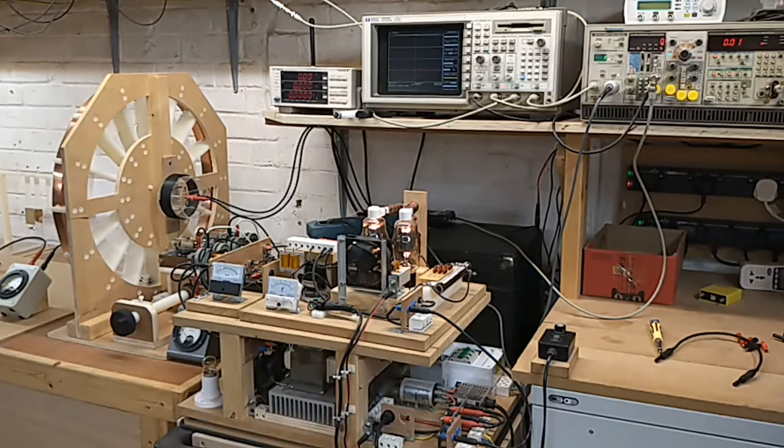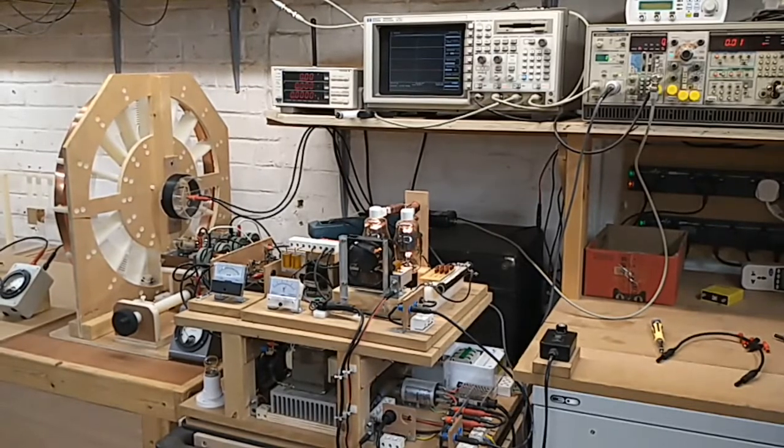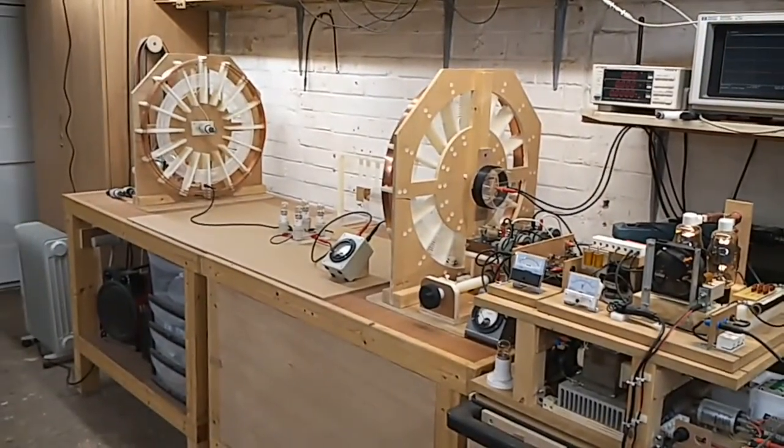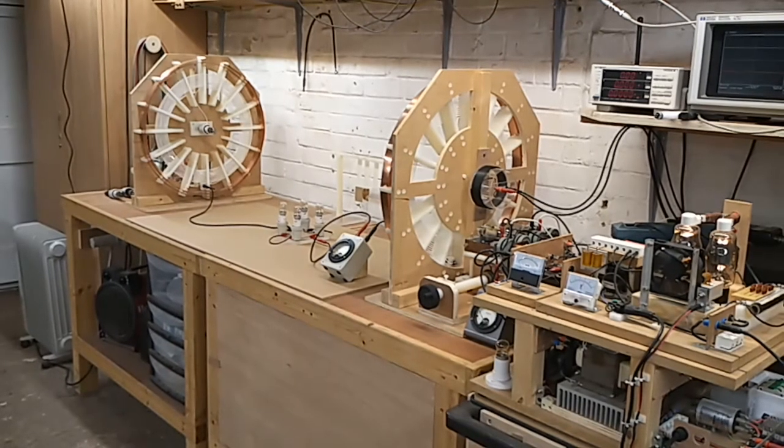This is more experiments in the transference of electric power. You can see we've got the generator, measurement equipment, and transmitter set up at this end. There is the experiment itself with the transmitter and the receiver with a single wire conduction and load in the centre. We'll come back to that in more detail later.